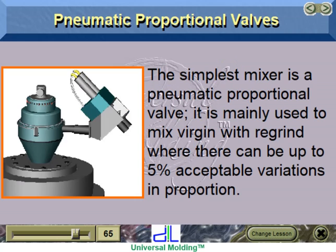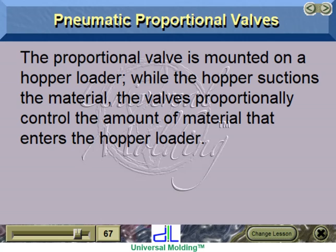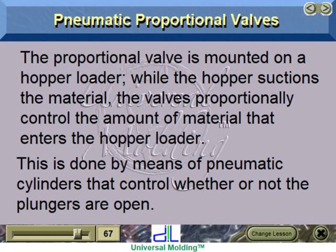Pneumatic proportional valves. The simplest mixer is a pneumatic proportional valve. It is mainly used to mix virgin with regrind, where there can be up to 5% acceptable variations in proportion. These function by means of valves with rubber plungers that control the suction of one material at a time. The proportional valve is mounted on a hopper loader. While the hopper suctions the material, the valves proportionally control the amount of material entering the hopper loader by means of pneumatic cylinders that control whether the plungers are open.